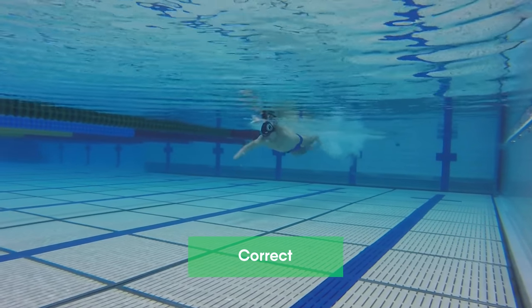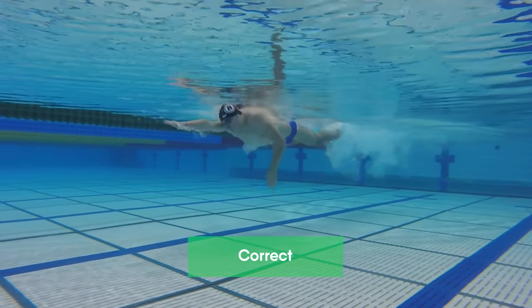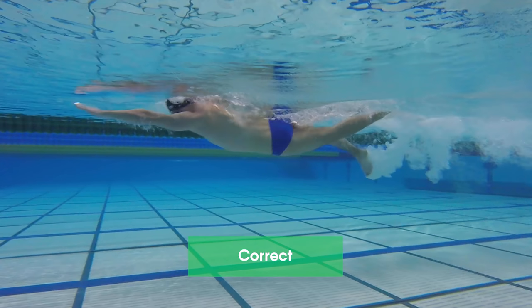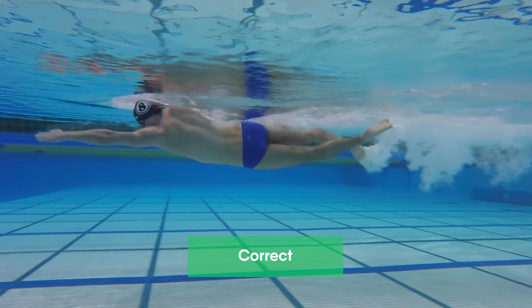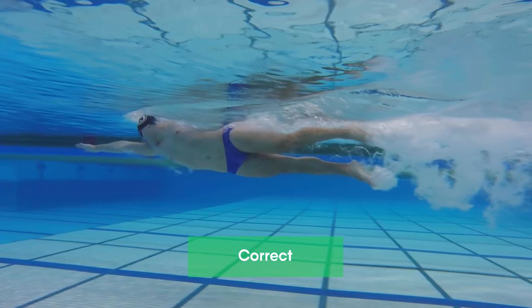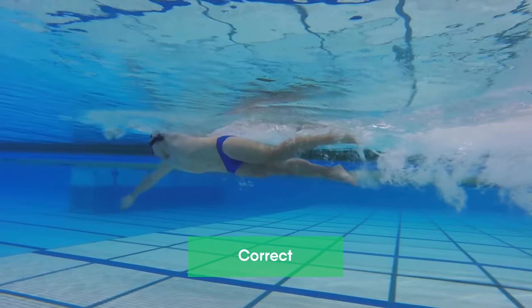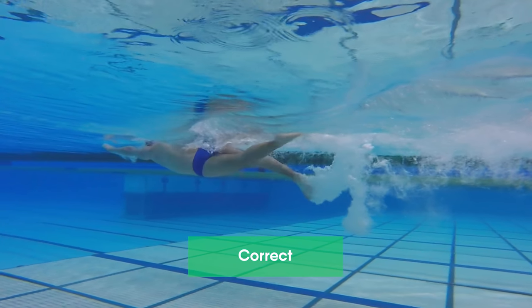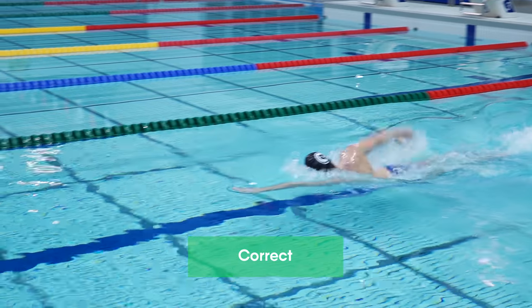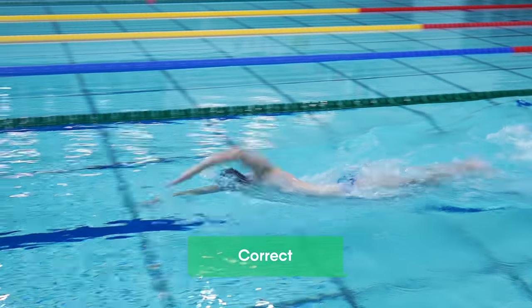Correct kicks are performed with a straight leg. First, the leg lifts up to the water surface. There, the thigh starts performing movements downwards, and the leg is bent at the knees. The thigh continues doing the kick, with the shin a little behind. In the end of the kick, the shin performs powerful movements to straighten the leg. When the kick is done, you need to lift your leg to the surface.